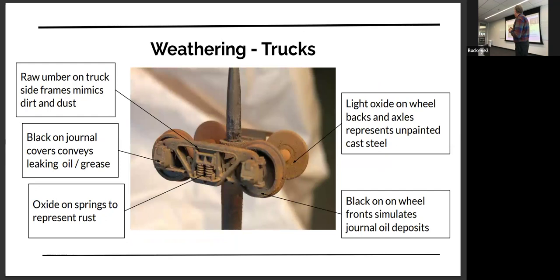This is kind of what I do to my trucks. I use raw umber on the truck side frames, black around the journal boxes, and oxide on the backs of the wheels and on the axles to make them rusty, because they don't get the same amount of grease on them. If you see your car on the layout and the axles are rusty and the wheels are dirty, to me that looks good. But you can see that the treads aren't shining — that's something I take care of later.